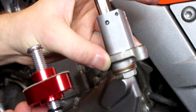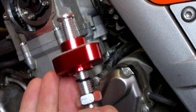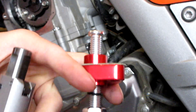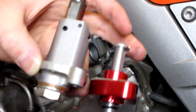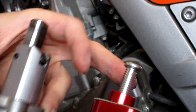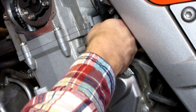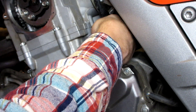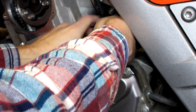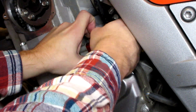The next step is to take a look at our stock cam chain tensioner and our new manual one side by side — that'll give us an idea of how much we need to screw in the bolt. I'm just going to match the two up to get a good starting point. That setting should be a good starting point, so we'll go ahead and insert the new one into the engine and screw it in using the same two bolts the old one came out with.